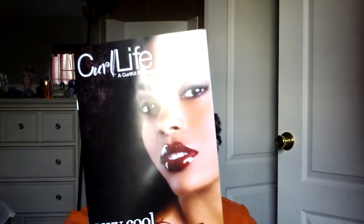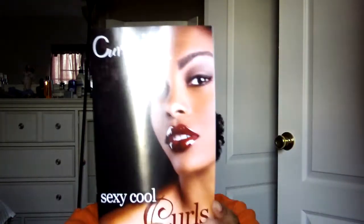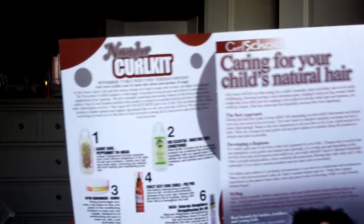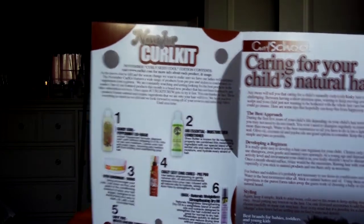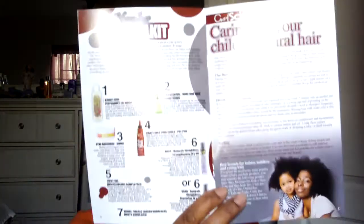As you can see, this is the Curl Life publication. She has little tidbits in here, whatever it may be, but one thing I always try to look at is what she includes in the kit each month. So this is something interesting to read every time.